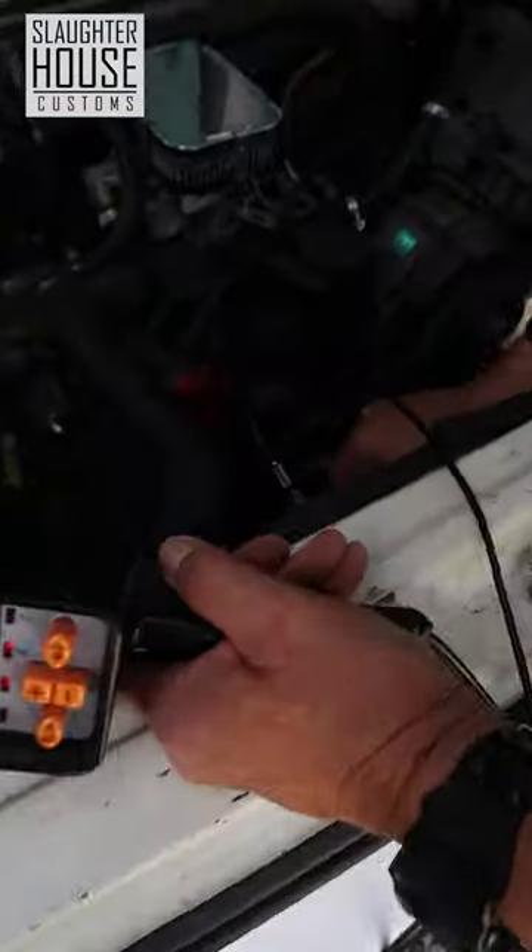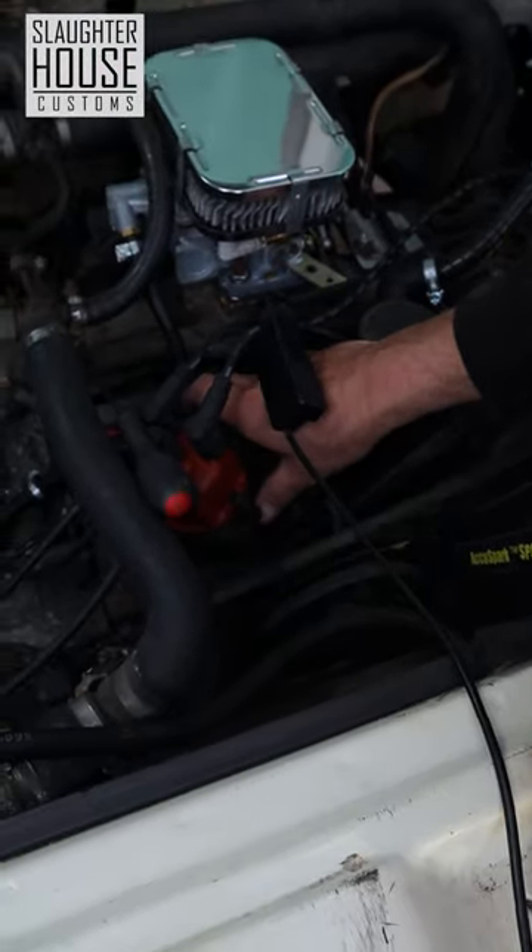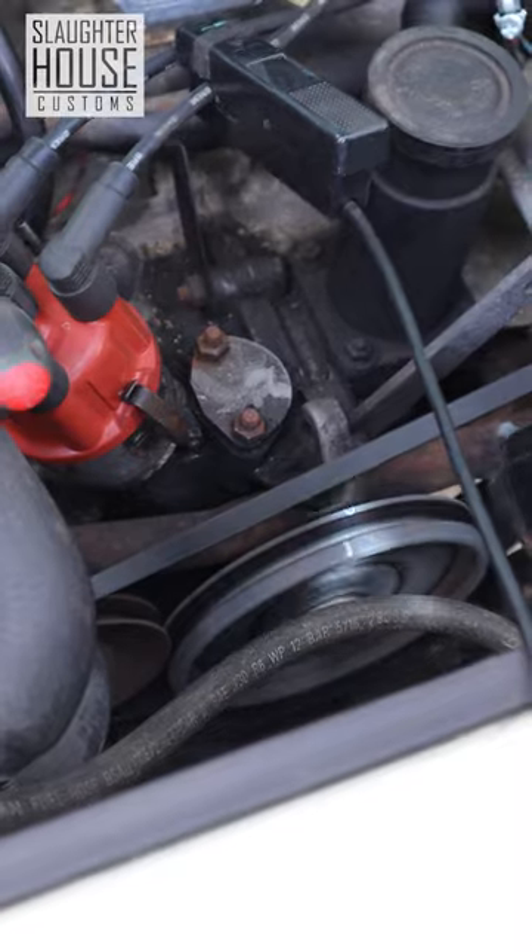So all we do is loosen off the nut on the distributor, and we just move the distributor to line it up. So now it's dead in line with the edge of the crankcase. Job done.